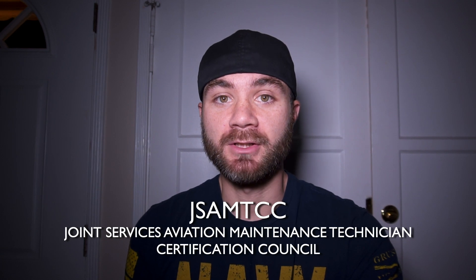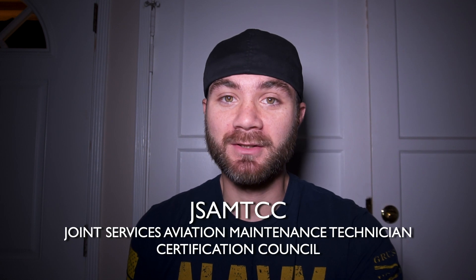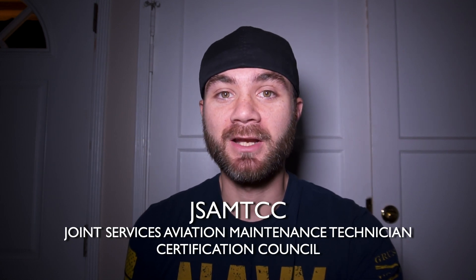Part 1 is about the JSAMTCC Program — that's a really long abbreviation. Just leave it to the government to come up with an abbreviation you can't even say. What does it mean? It's the Joint Services Aviation Maintenance Technician Certification Council. The way this program works is it charts a course for you as a service member to get your military training to count towards a civilian AMP license.